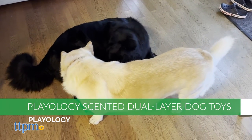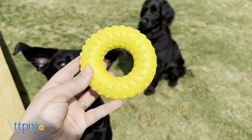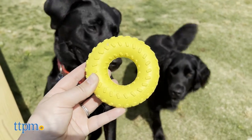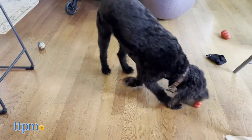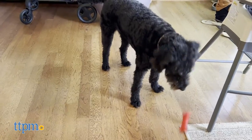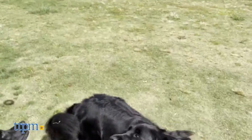The scent is activated through chewing, and you can clean the toy without diluting the scent. The Dual Layer Toys differ in shape — one being a bone and the other a ring — but both have a durable but soft outer layer and a super durable hard inner layer to simulate the texture of an actual bone.